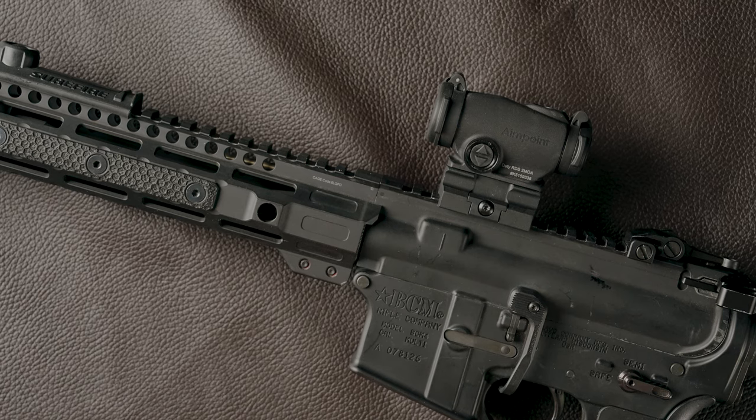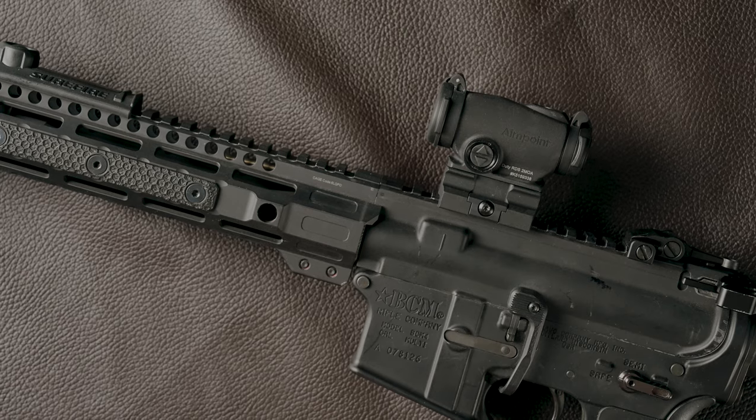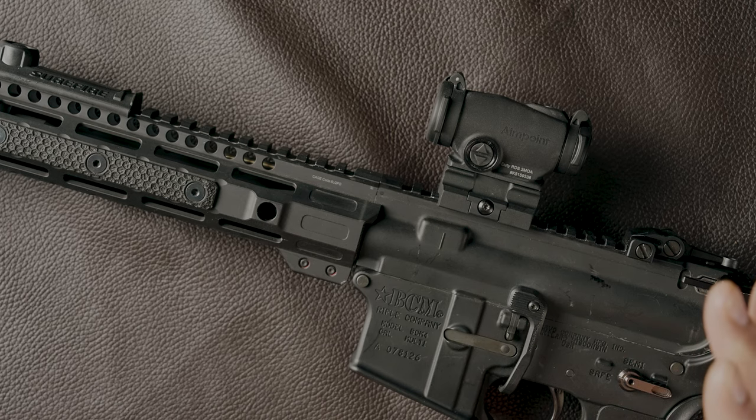That is the Aimpoint Duty RDS — I'm a fan. This is definitely the optic for the professional end user at a budget price point. If you've made it this far, please like, share, comment, and subscribe — it helps with our content creation for the YouTube channel and helps the algorithm show you more content like this and other two-way-friendly channels. Until next time, be well, take care.